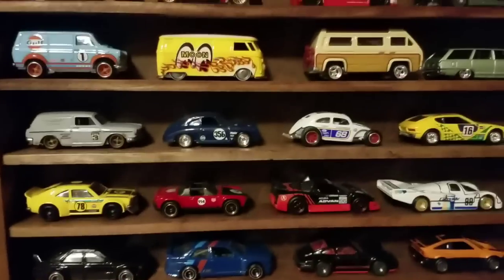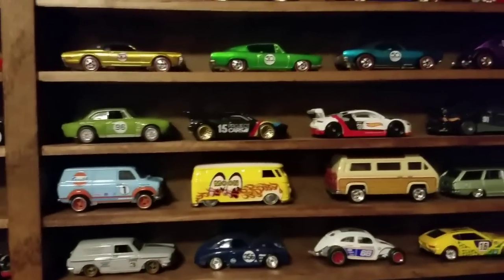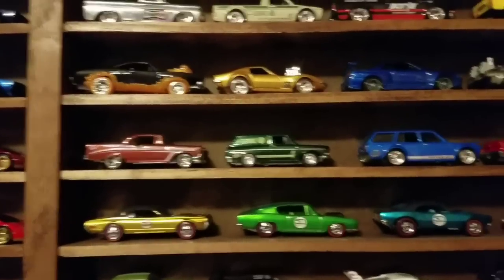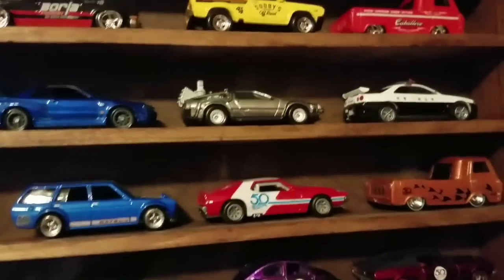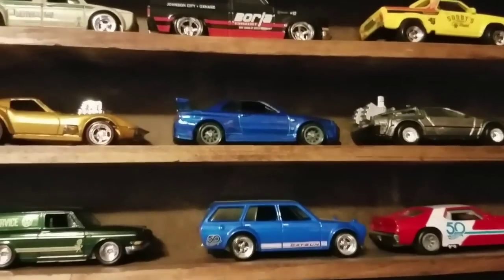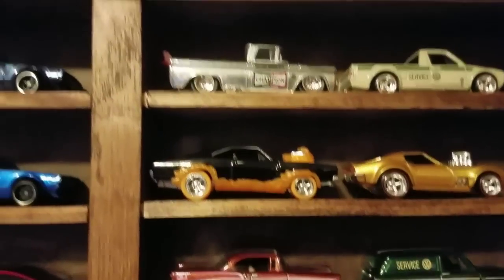We've got the Forza sets 1 and 2, the Japan Historics 2, the Modern Classics, the Race Day, Air Cooled, the Cargo Carriers, the Eurospeed, the 50th Anniversary Classics, the 50th Favorites Mix 1. These are just some random premium model cars I really liked. I have a Greenlight Japan Police GTR, the Back to the Future DeLorean, the R34 from Fast and Furious, a Gas Monkey Vet, and the Ghost Rider Charger.